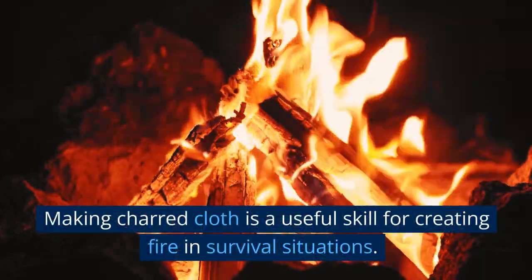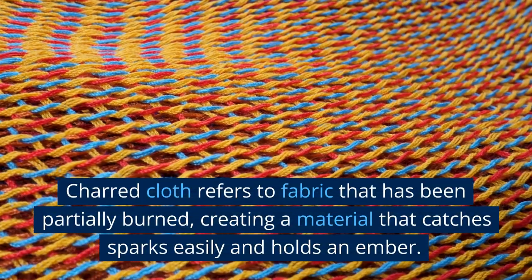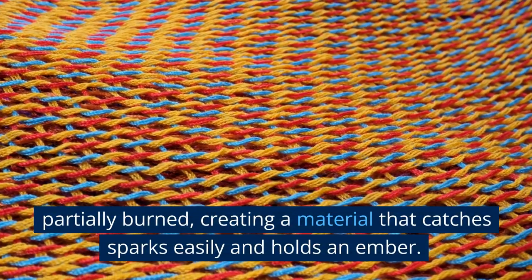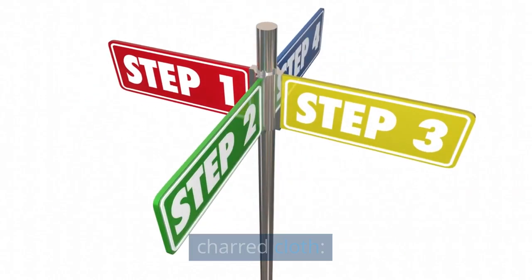Making charred cloth is a useful skill for creating fire in survival situations. Charred cloth refers to fabric that has been partially burned, creating a material that catches sparks easily and holds an ember. Here's a step-by-step guide on how to make charred cloth.